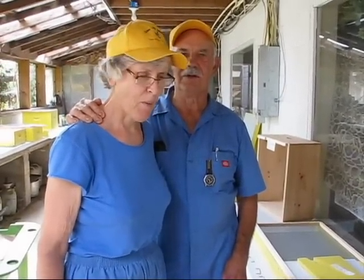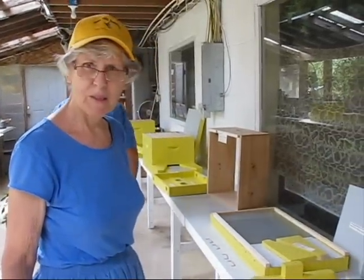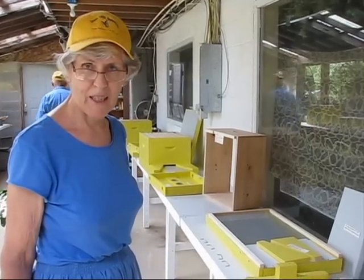Hi, I'm Lucy, OJ Blunt's wife, here to demonstrate the description of the new top bar hive with feeder and ventilated feeder cap.